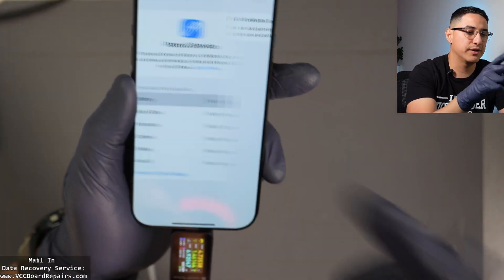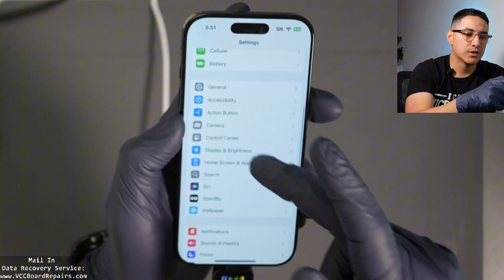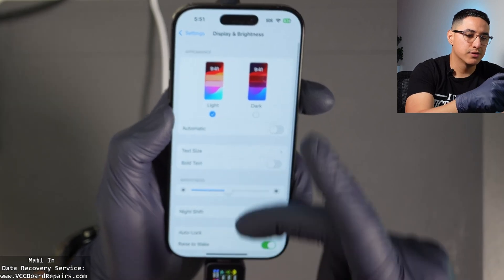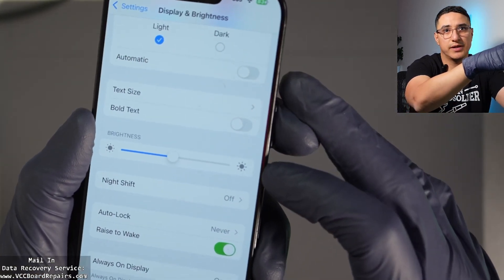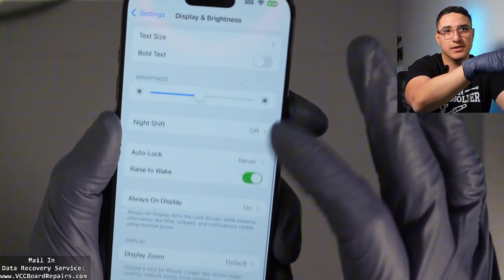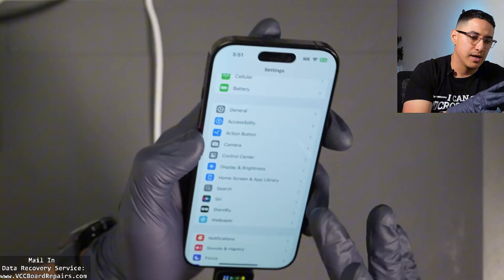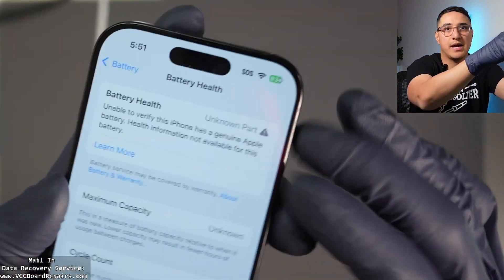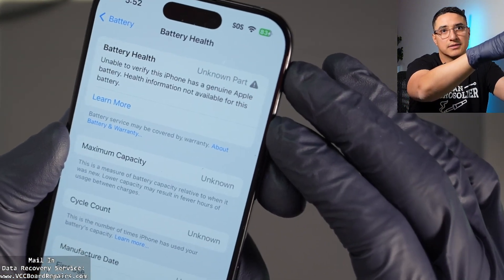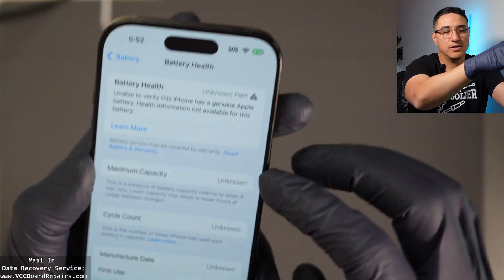Depending on which part you have, it might restrict some functionalities. For example, if you go to Display and Brightness, you'll see there's no True Tone in the settings — it should be right where the brightness is, but True Tone is gone. I believe auto brightness also doesn't work. If you don't pair the battery, you're not going to get battery health, cycle count, or anything — it all shows as unknown.